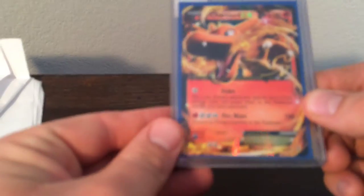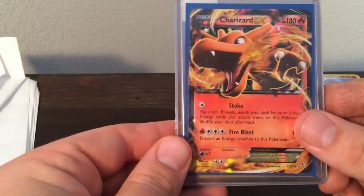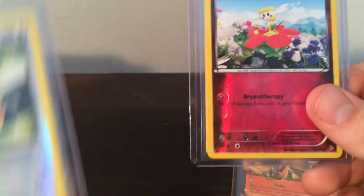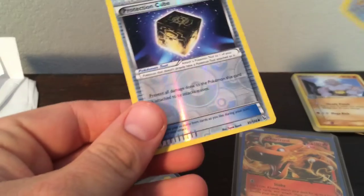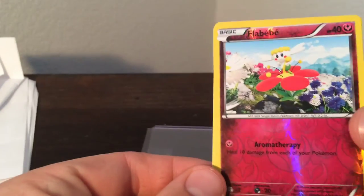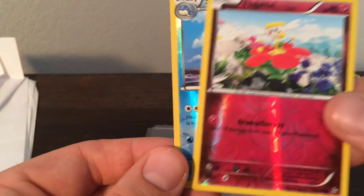Let's look at the cards he sent me. This is the Charizard EX that I needed — gets me closer to completing my set. He also sent some extras: a couple more reverses that I needed. And look at that Pidgey and Protection Cube right there. We also got a Flababy, and these are all in mint condition. And a Celio. So that's awesome.